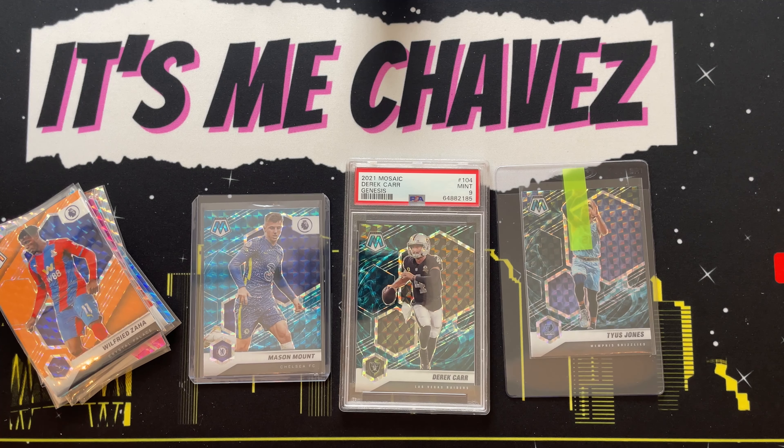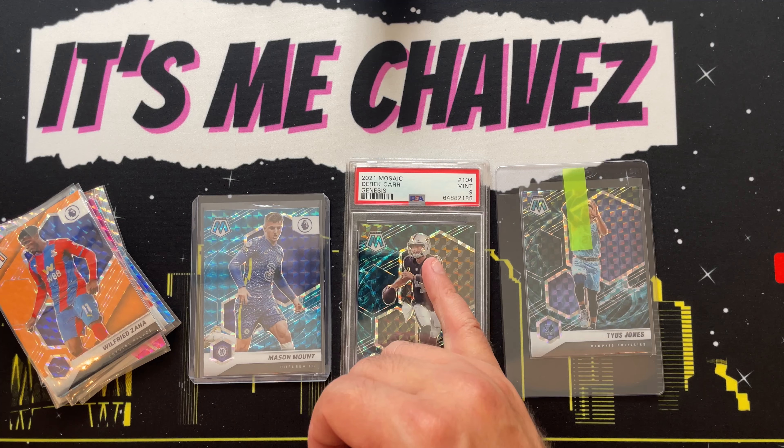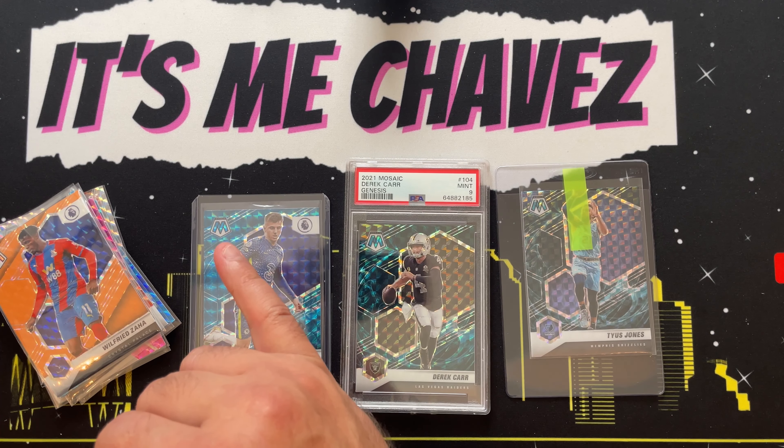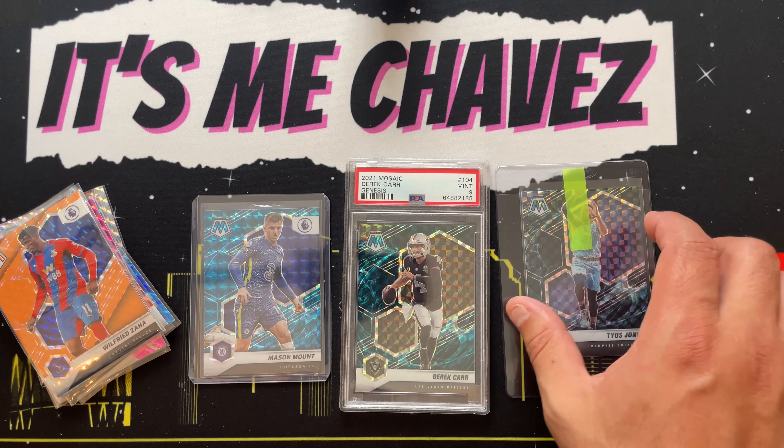I want to spend a few minutes going over just what a Genesis looks like. I have three Genesis cards right here in front of you — all different years. I've got 2021 Mosaic Soccer, 2021 Mosaic Football, and 2020 Mosaic Basketball with Tyus Jones.